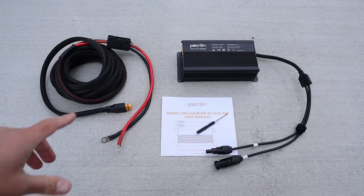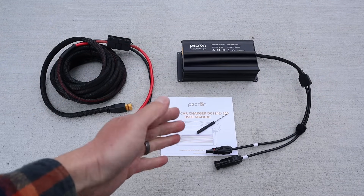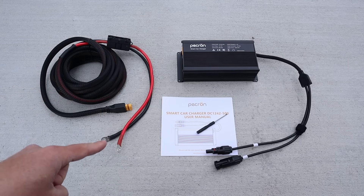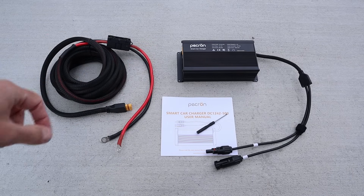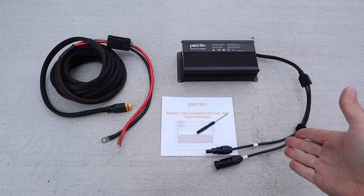Here's everything that comes in the box: the 500-watt charger, the owner's manual, a small screwdriver — I'll explain why you need that in a second — 15 feet of wiring with built-in terminals that connect directly to your starter battery, a built-in fuse, and an XT90 connection that plugs into the side of the charger. On the output, you have MC4 connections that connect to your power station.